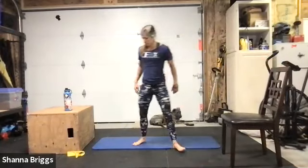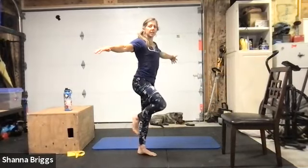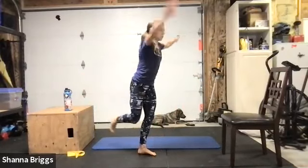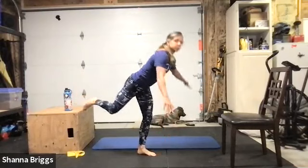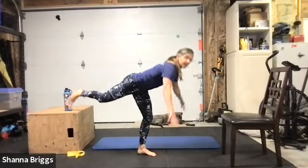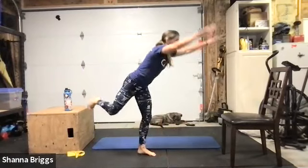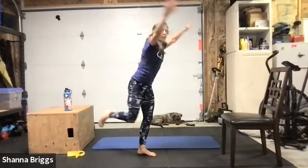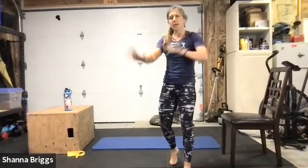Coming back to standing — single leg deadlift with your right foot as your support leg. Set the foot down, all those toes pointing straight, draw everything up and in, soften the knee. When you're ready, hinging forward, reaching for the ground straight in front of your foot, lifting the knee — lift up out of that hip, good control, practicing that balance. About 15 seconds more. This is not an exercise you want to go fast — it's more about control and balance. We'll have some time for faster tempo in our last circuit.